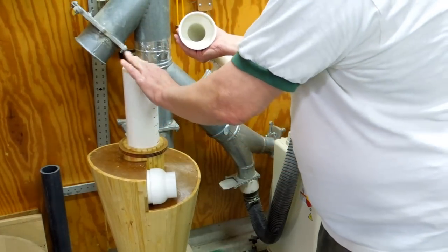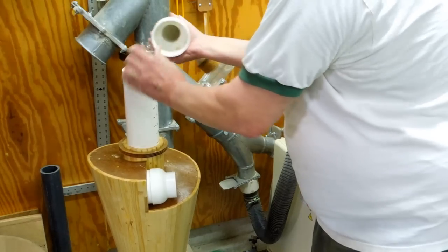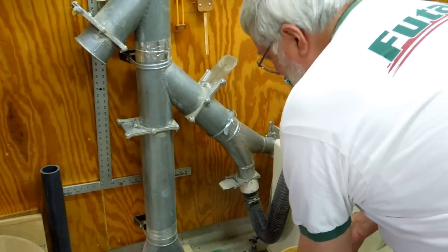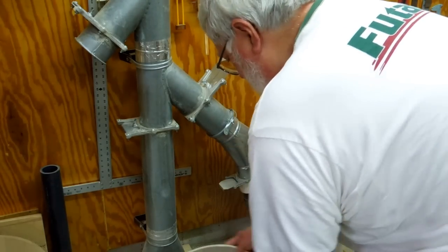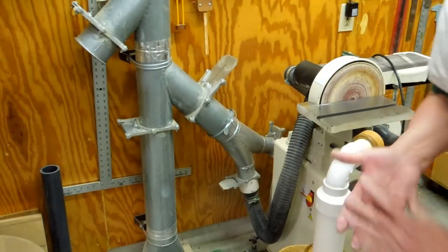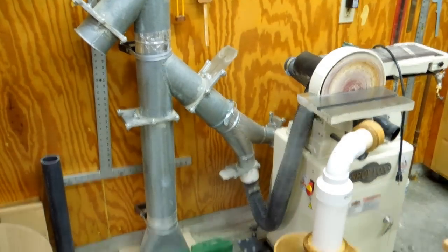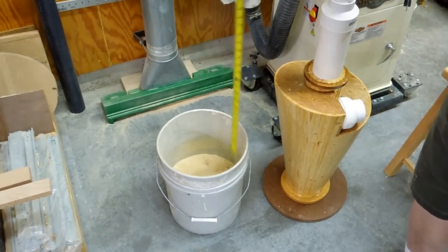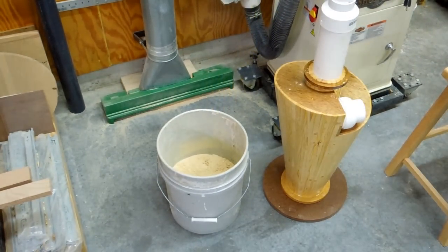That's got quite a bit of fine material in it. And the bucket is still 9 inches down. So the more I slow the airflow down through this cyclone, the less efficient it has been in picking up the fine material, which is exactly what I would expect.